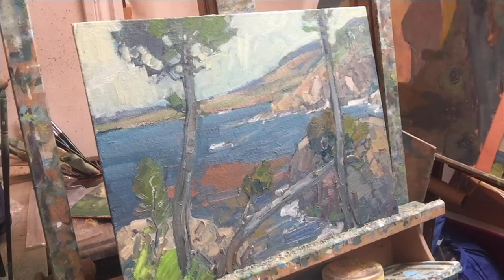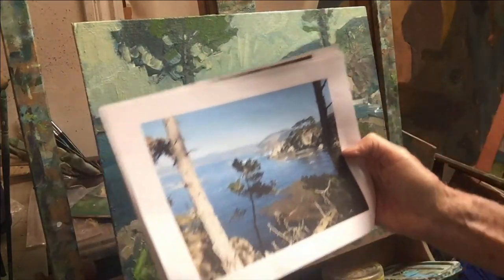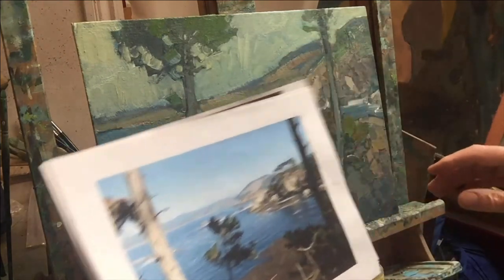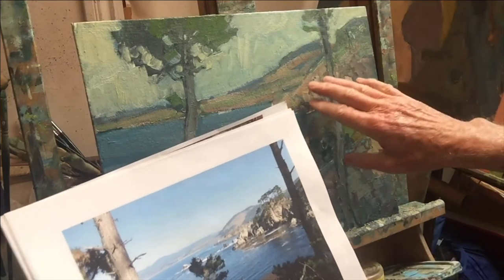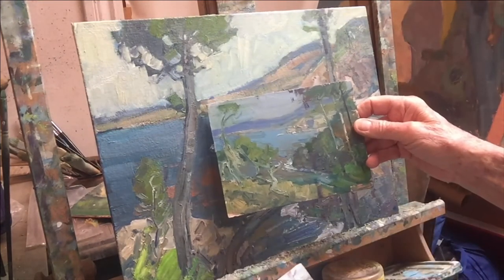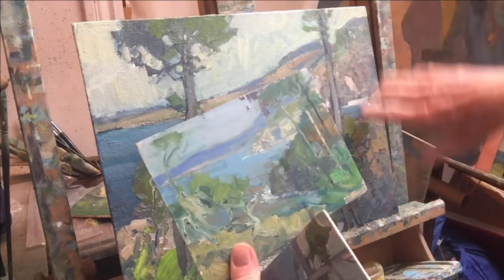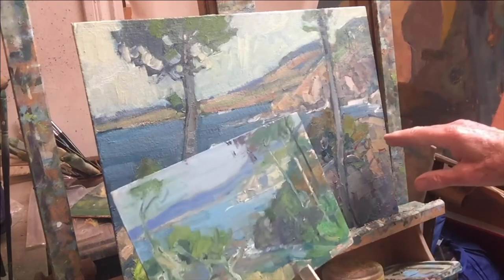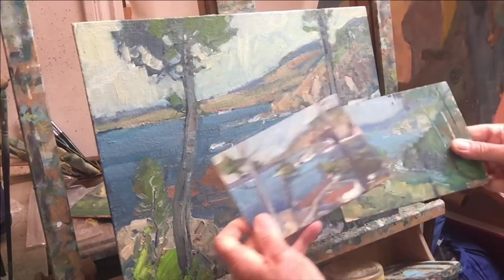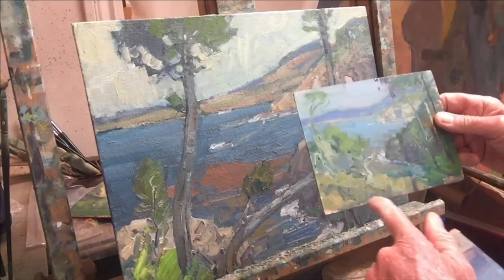Here is Point Lobos again, the 16 by 20 that I've been working on - and I did find a photo. Here's the original photo from Point Lobos. This area right here is this business back here. I've painted Point Lobos many times - the only thing I was looking at was not the photograph, but the study. In fact, I was looking at two studies. This one here has a larger kind of an outcropping that covers some of this background right here. I was thinking of using that earlier, but decided against it, but I may change my mind again.